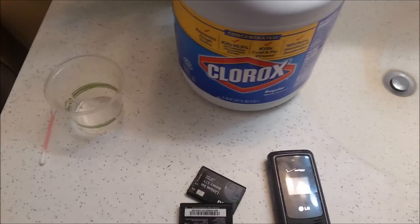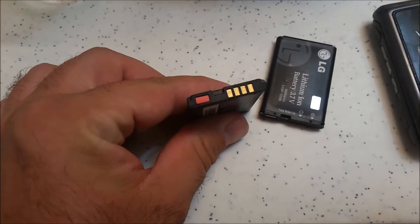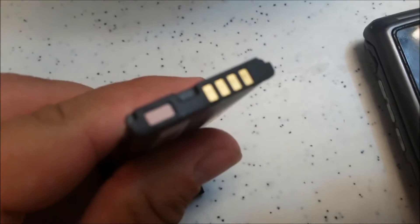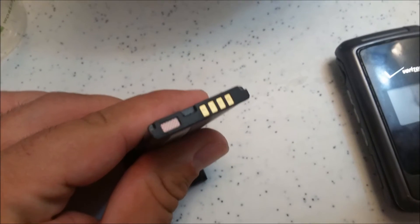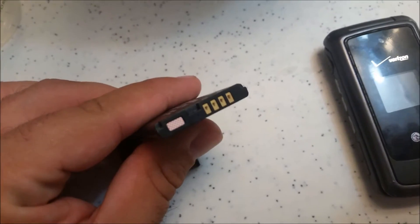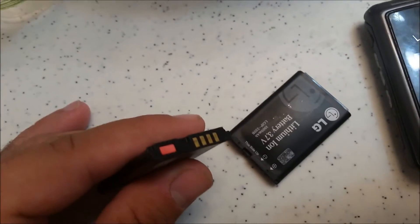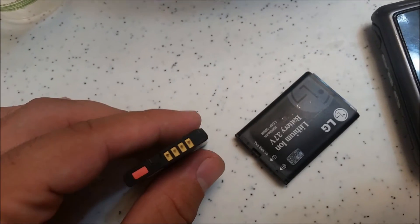We're going to pour the Clorox bleach into the cup and then use a q-tip. Here are some examples of water damage — here's one, and here's what it should look like. You'll actually see there are pink little lines and X's along it. The majority of the time, if this is just white versus pink, you're not going to have any problems. Let me show you what bleach does.